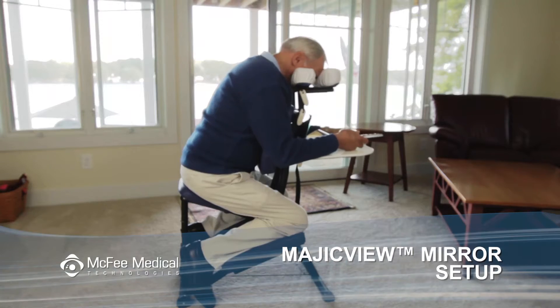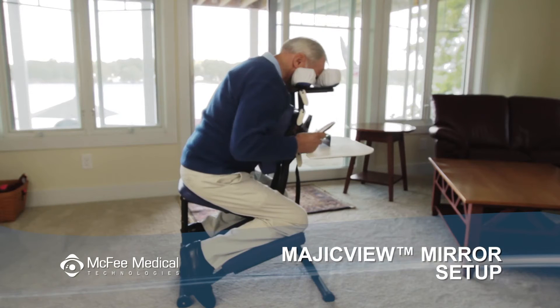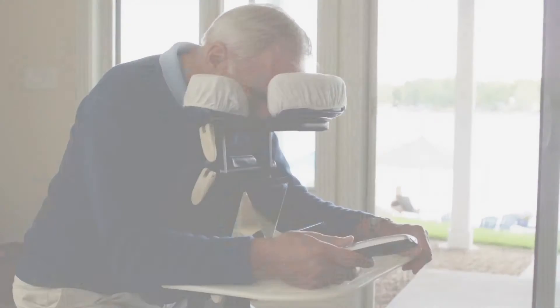Your Magic View Mirror is a patented device designed to make your recovery period more tolerable by enabling you to see objects directly in front of you while in the face-down position.